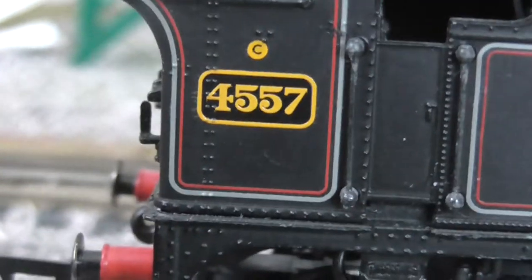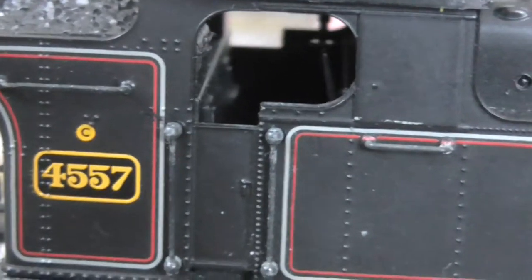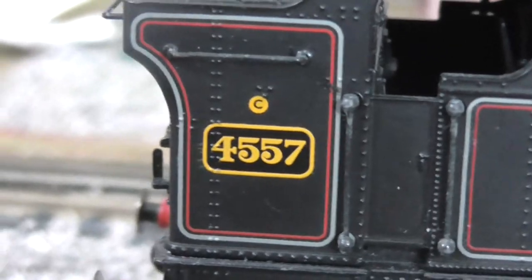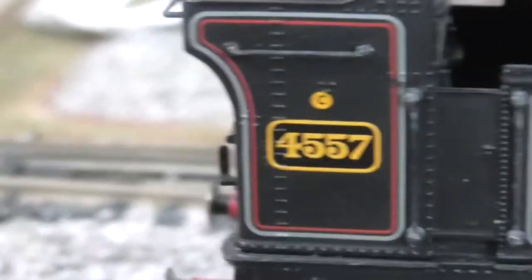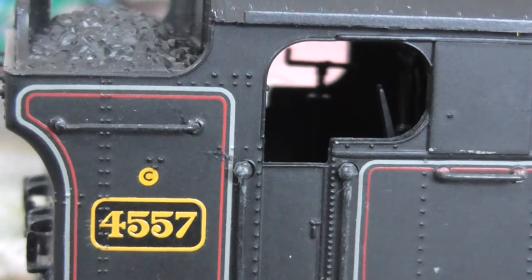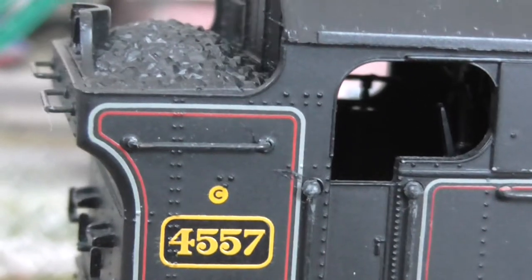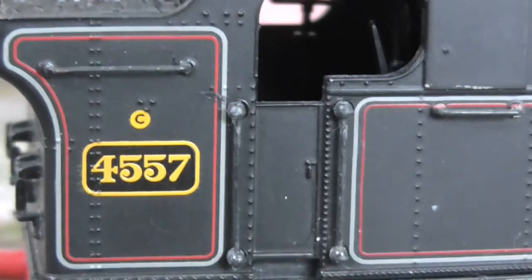This is number 4457, and it is marked out very well. You can see some cab detail in there — see the brake lever and the regulator, the reverser — that's all in there, believe it or not.